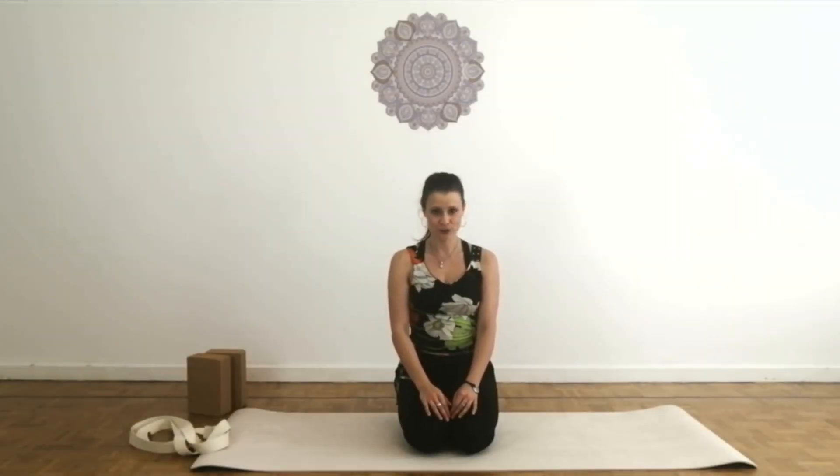Hi everyone, how are you? I am Orsi, welcome to my channel. We are going to go through some fundamental yoga asanas, starting with the Warrior One.